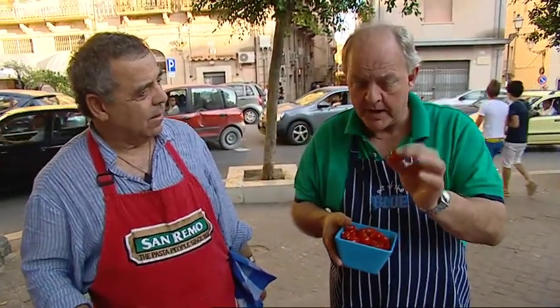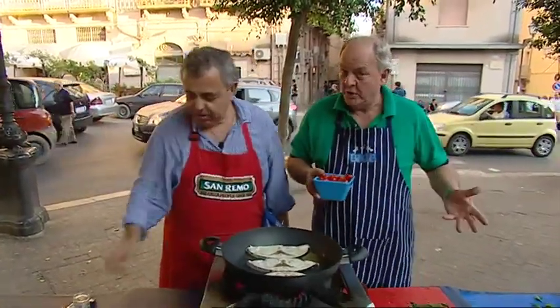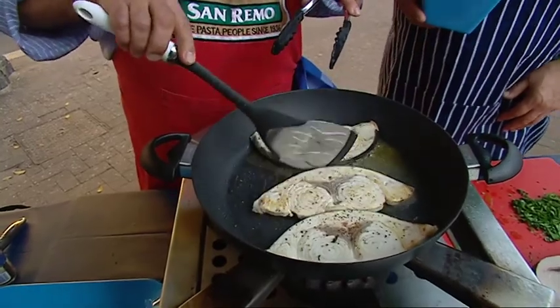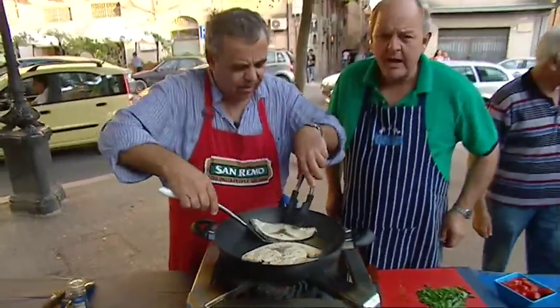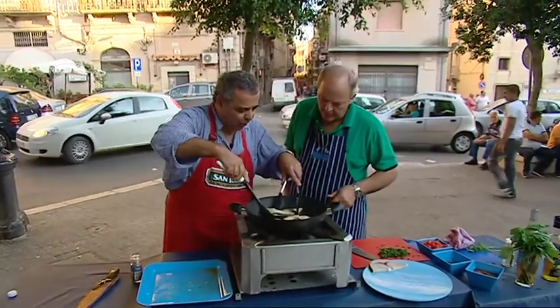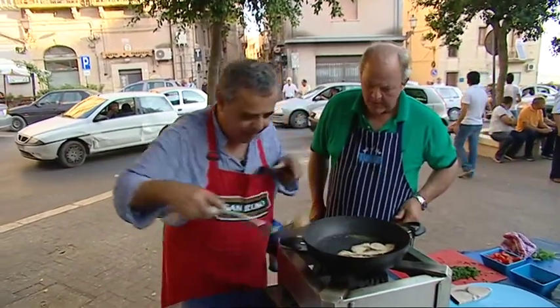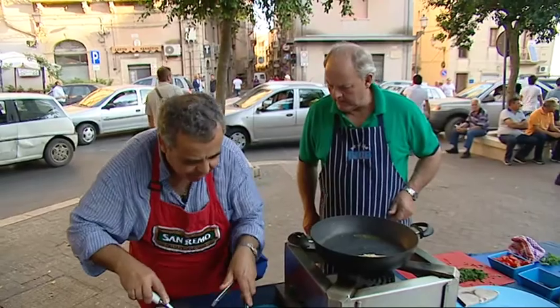Here in Sicily they don't cut the tomatoes up — they just get these special fish tomatoes and squash them in the pan. I did cut them up but you don't have to. I'm going to turn the swordfish over one more time just to get that little bit of color — look at that, beautiful. That's the two minutes I was waiting for. There we are, that looks beautiful.